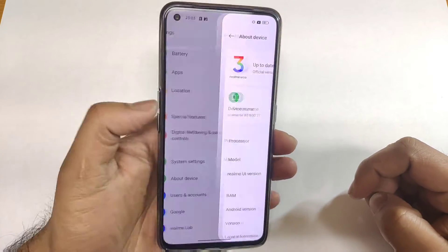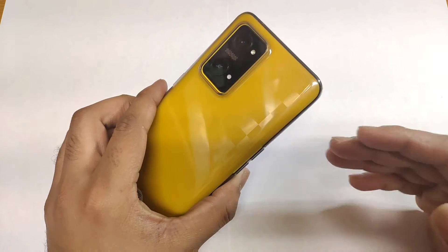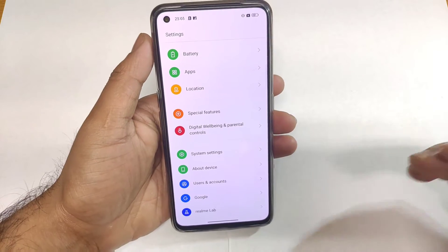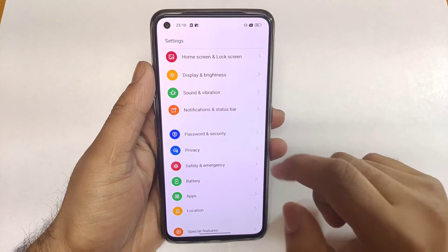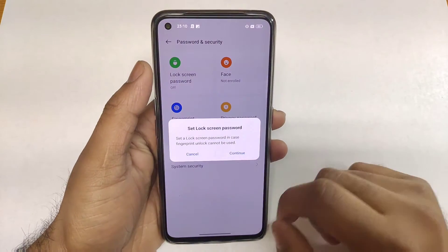Right now, as you can see, this is a Realme GT Neo 3T device which I'm using in this video. Let's do the initial setup of the fingerprint scanner by going to the Security and Password option and clicking on Fingerprint.